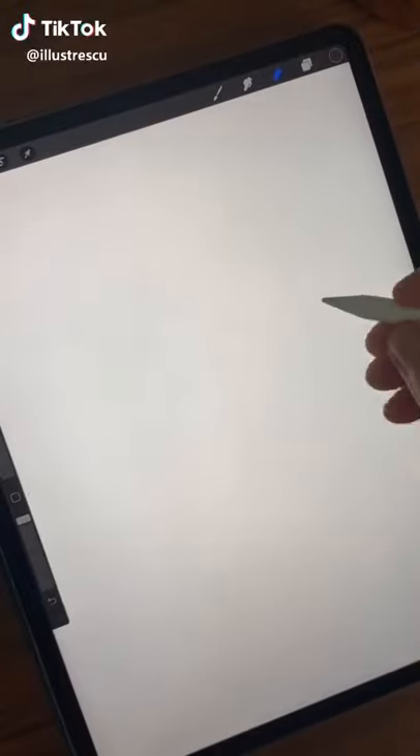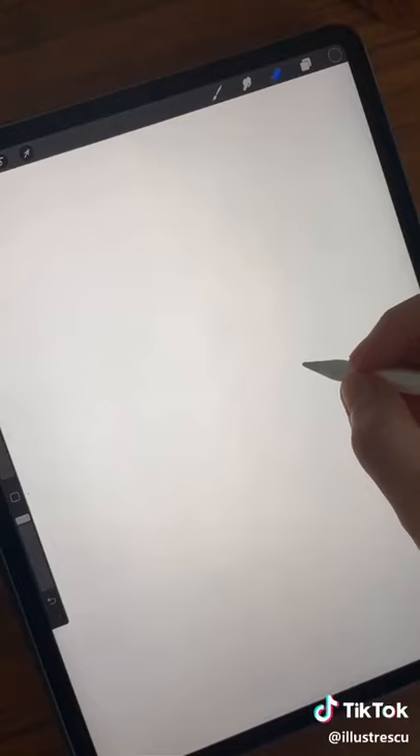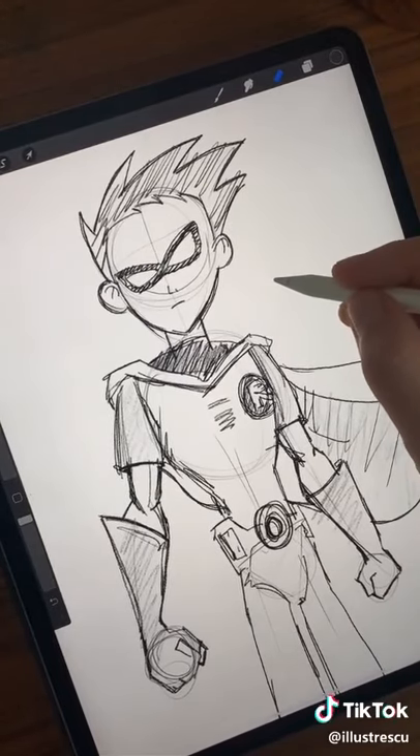Here's a cool artist hack I've just discovered. Single tap the page for sketch work. Cool. Now double tap for ink work. Nice.